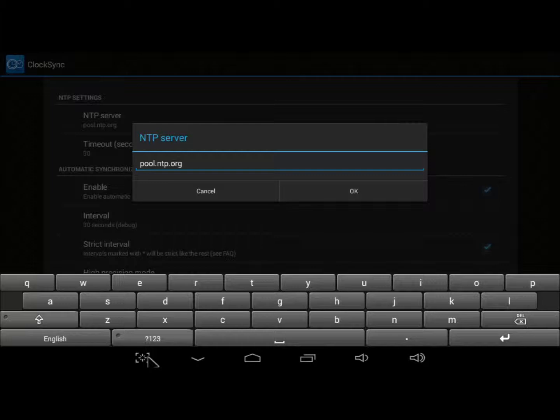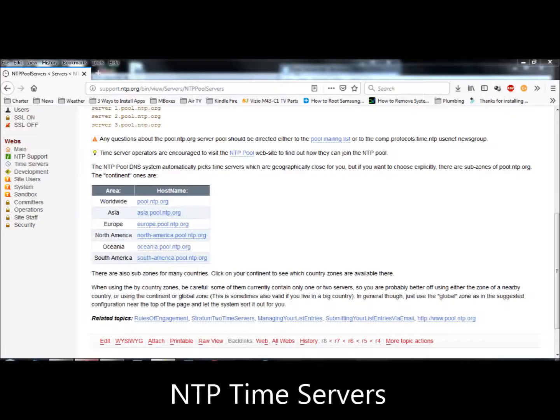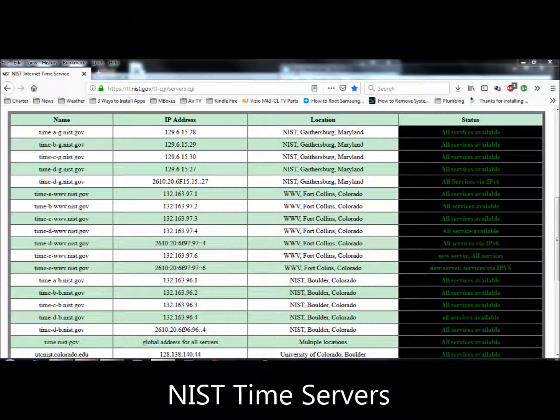So, which server should you specify? Pool.ntp.org is a good international choice. Or you could choose from the list of regional NTP servers shown here. U.S. residents could also choose from this list of NIST servers. It's a good idea to keep both lists handy, because NTP time servers have been known to go down. When they do, you simply change to one that's still working.